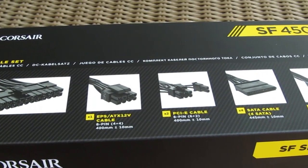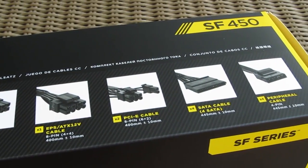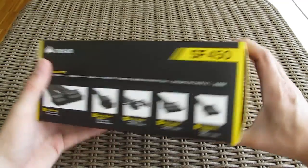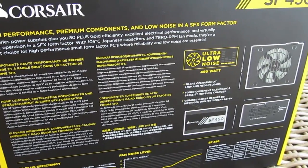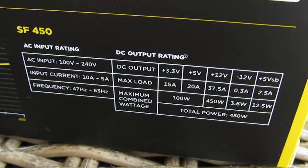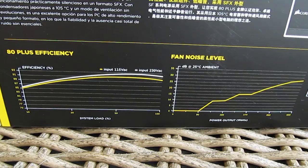The top side of the box hides a list and pictures of the included cables, their number and length. Going to the back side of the box you'll come across a multilingual overview of the features, some additional pictures and measurements for the power supply, technical specifications, and efficiency and fan noise curves.